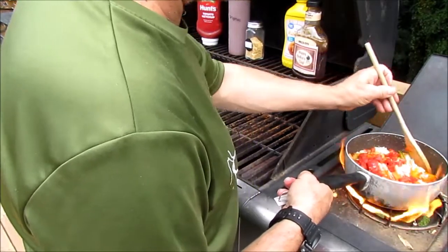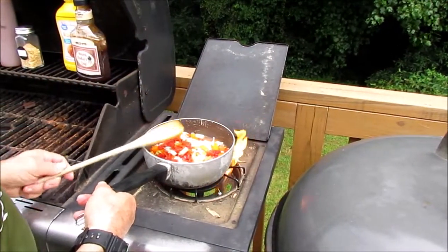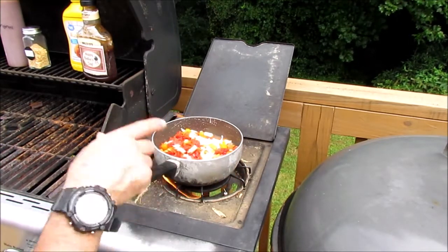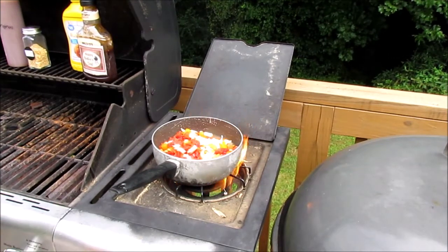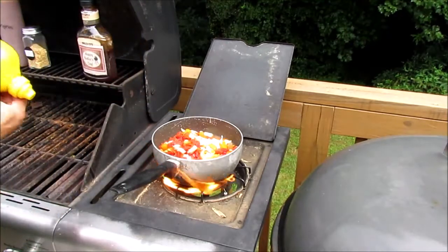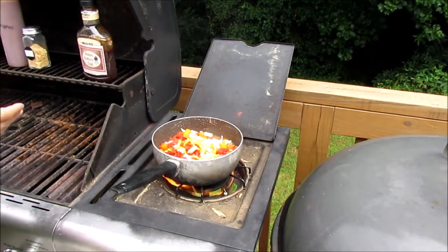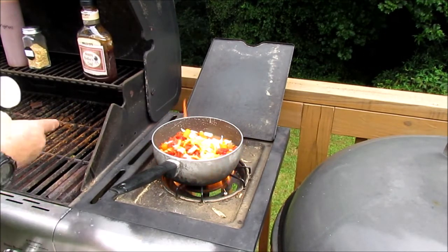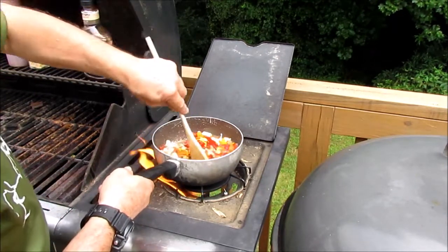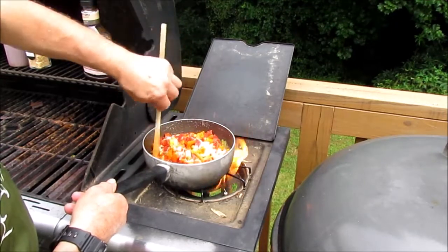They are calling for rain today. Got that on the fire — I'm going to let that heat up for a little bit. Go ahead and put a little bit of mustard in it. Give that a stir — oh, I forgot to put the other meat in there too. I need to get some more water or something. I should have kept that chicken juice.